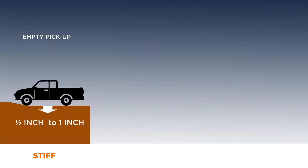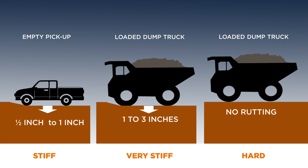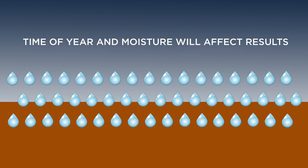Stiff subsoil is one where driving an empty pickup truck will make only a half inch to an inch wheel ruts. A very stiff subsoil would be one where a fully loaded dump truck sinks 1 to 3 inches. Hard subsoil would show virtually no rutting from a loaded dump truck. These results will vary depending on subsoil moisture and time of year.